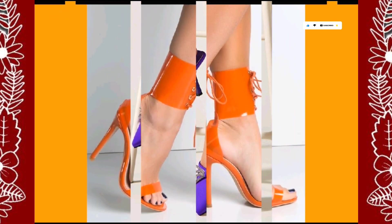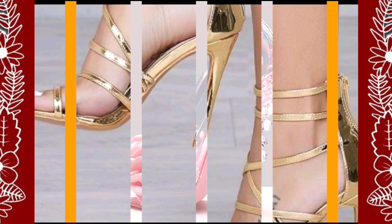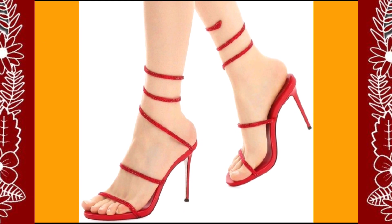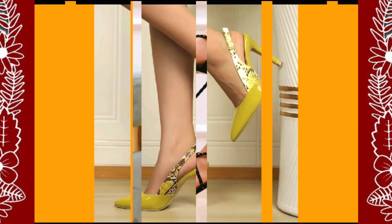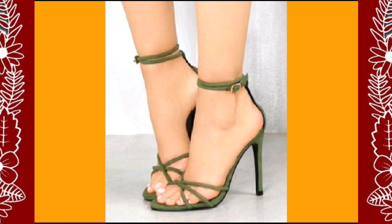Different length of pencil heels in really beautiful designs and different color combinations that look really amazing and pretty. As you see it's a really beautiful golden color heel, and also a really nice red color heel. This one is also a really beautiful kind of black color with some transparent touch that looks really amazing.